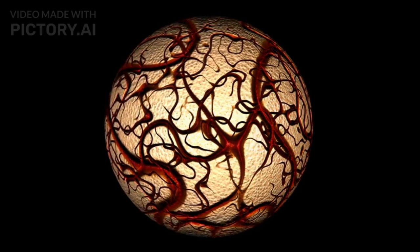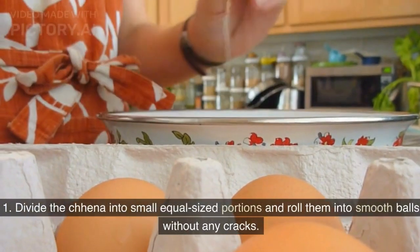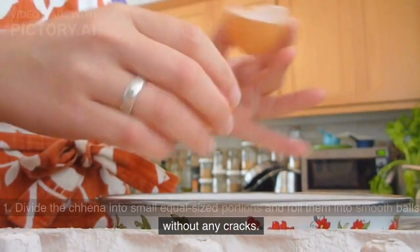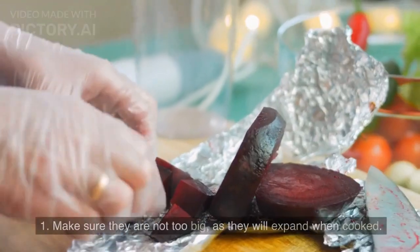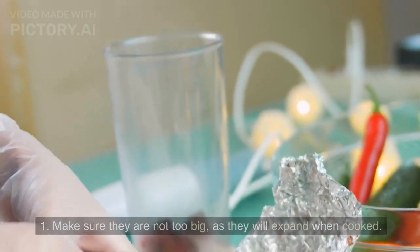To shape into balls, divide the chenna into small equal-sized portions and roll them into smooth balls without any cracks. Make sure they are not too big, as they will expand when cooked.